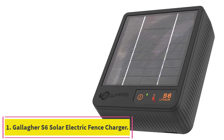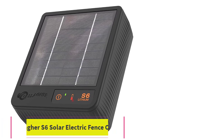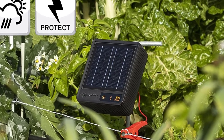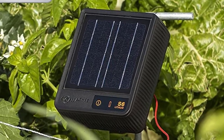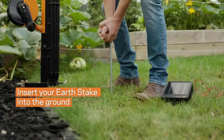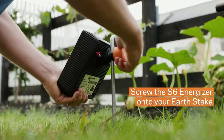Starting at number one: the Gallagher S6 Solar Electric Fence Charger. The Gallagher S6 is designed to keep pets in and pests out, with the ability to power up to 0.74 miles of perimeter fence and covering approximately 0.7 acres of land. It is portable and easy to install with built-in solar panels and an internal lithium battery.